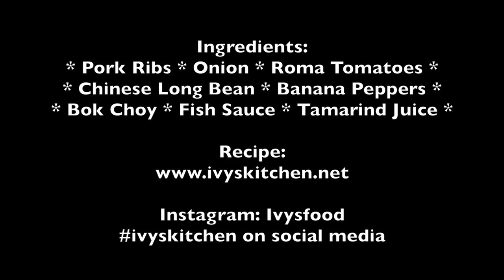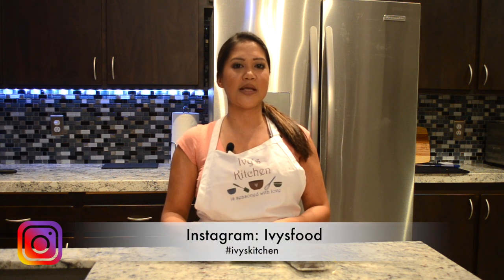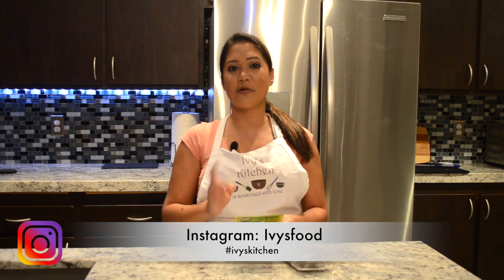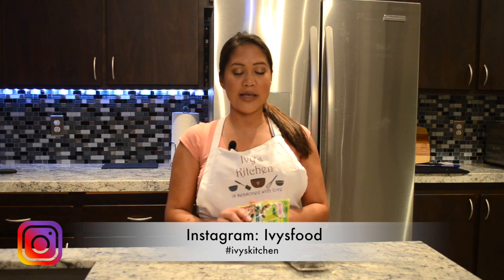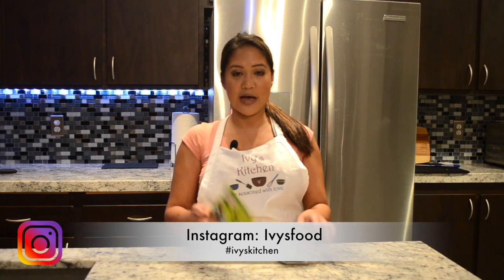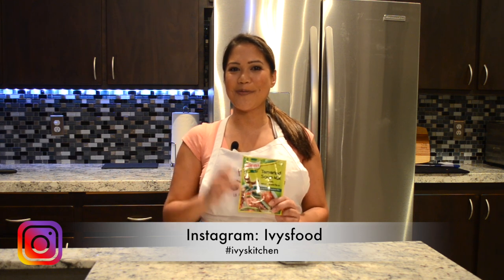For the complete recipe, please check out ivyskitchen.net. For sinigang, a lot of families that do make this dish use the tamarind soup mix. You can use this or you can use fresh tamarind. Make sure though that the fresh tamarind that you buy is green. I can't find fresh tamarind here in the States, so I either use this or I will use tamarind pulp, which you can find in your Asian grocery store. This tamarind soup mix is also available in certain grocery stores in America if you don't have an Asian store near you. If not, go ahead and order from Amazon.